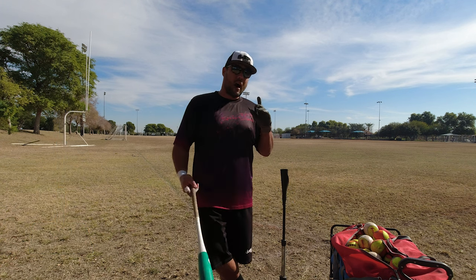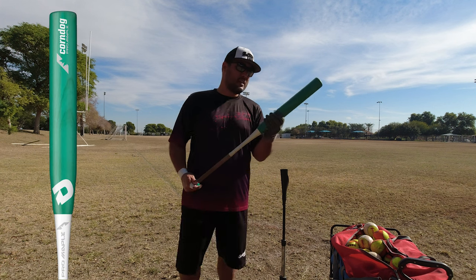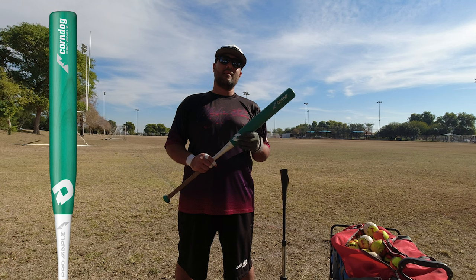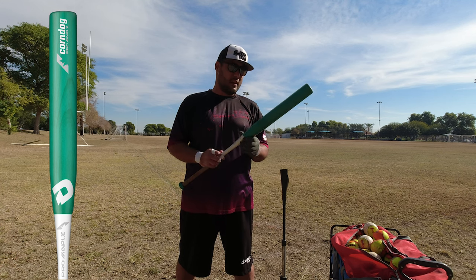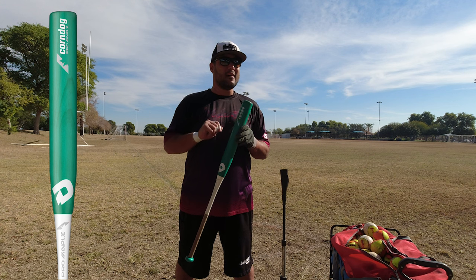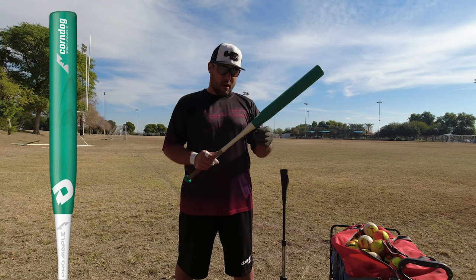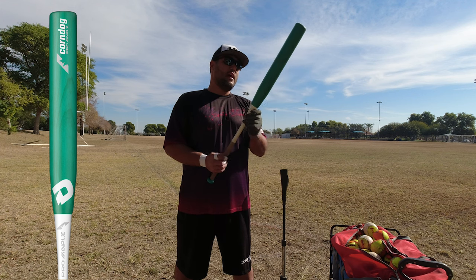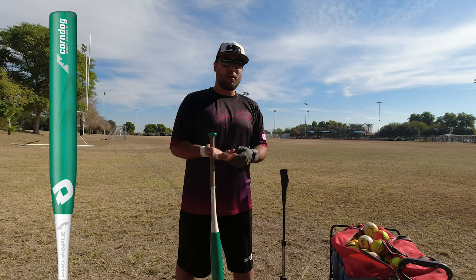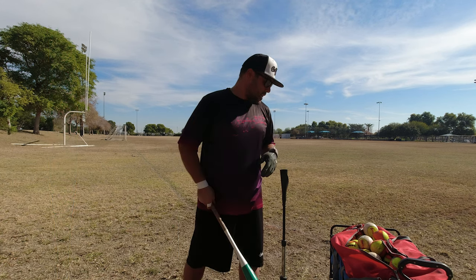Second, I really like this DeMarini Corndog. This bat was designed by — or is the brainchild of — Mike Cornell over at DeMarini. Corny's his nickname, hence the Corndog name. It's an actual wood barrel with a composite handle, super durable. You can hit whatever ball you want with it and it's just a great training tool.